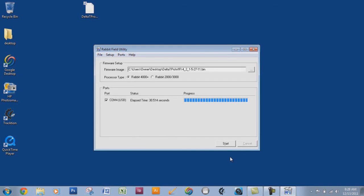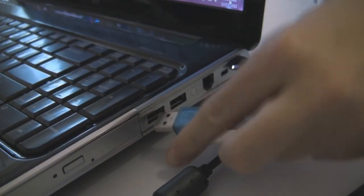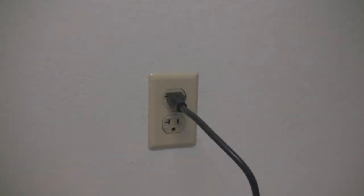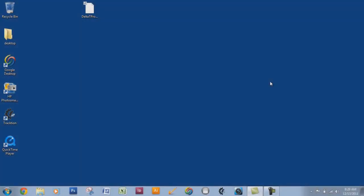And there you go. Go ahead and close out of this program. Remove the wires from your computer and the controller. Again, make sure you do not touch the controller while it's plugged in — unplug it from the wall first. Then reset it up and connect as usual.